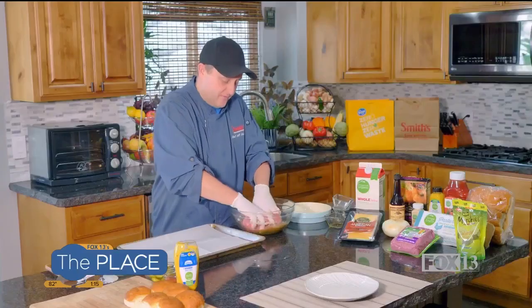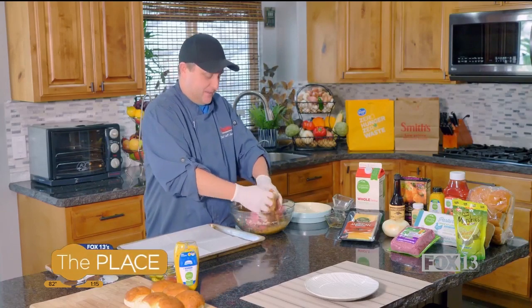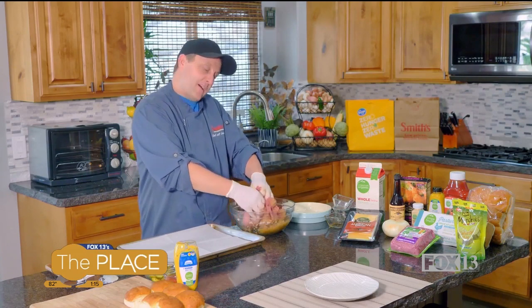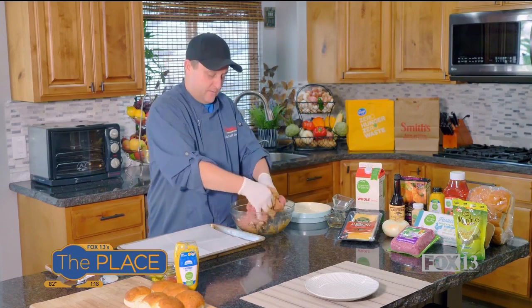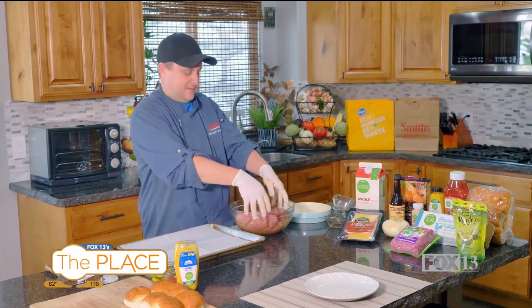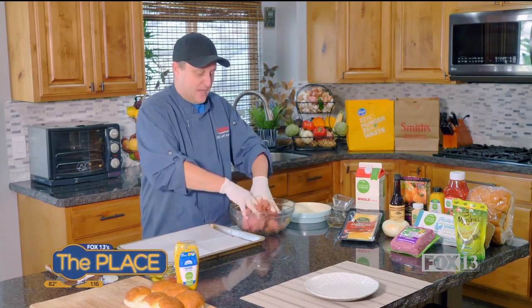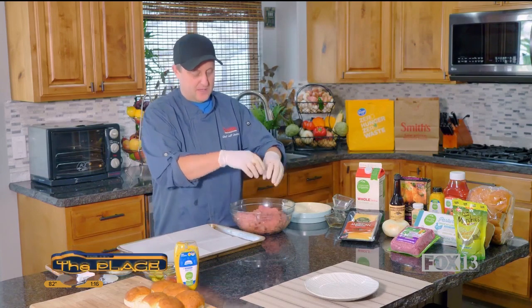Use the leanest hamburger you can find. We're going to go 85/15, which means 85 percent meat to 15 percent fat — that's a fairly lean cut of ground beef. You can find it as fatty as 73/27, but lean ground beef is what we want. Mix the meat just until it comes together; don't over-mix it or it ends up being tough.